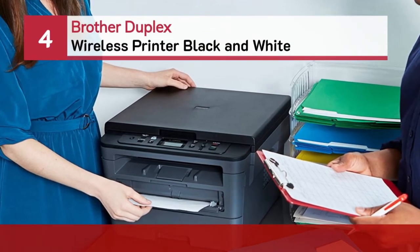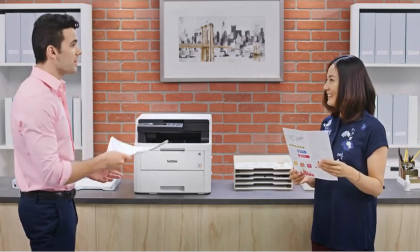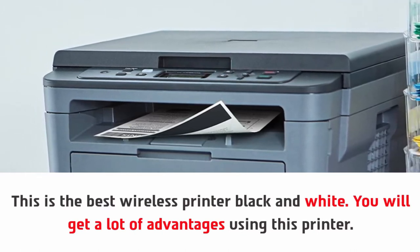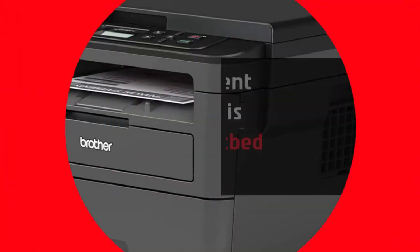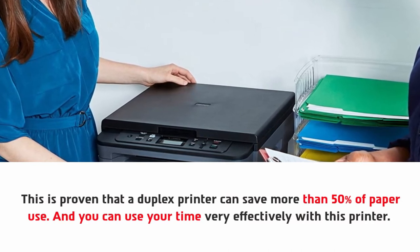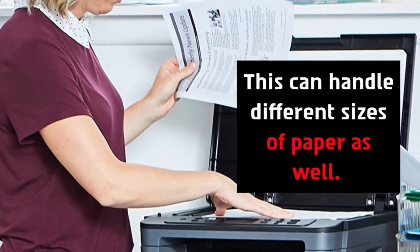Number four: Brother duplex wireless printer black and white. This is the best wireless printer black and white and you will get a lot of advantages using this printer. The engineers have used the latest technologies, and for convenient printing this includes a flatbed scan glass. It is proven that a duplex printer can save more than 50 percent of paper use, and you can use your time very effectively. This printer can hold 250 sheets and can handle different sizes of paper as well.